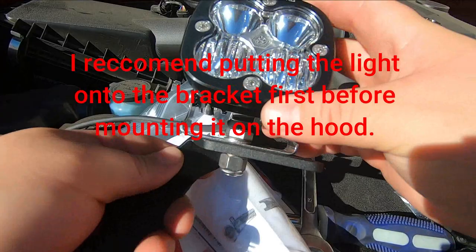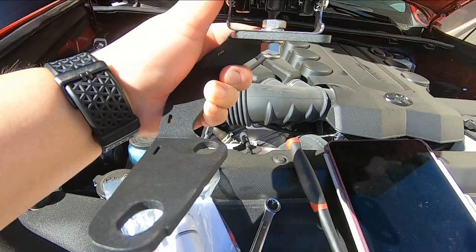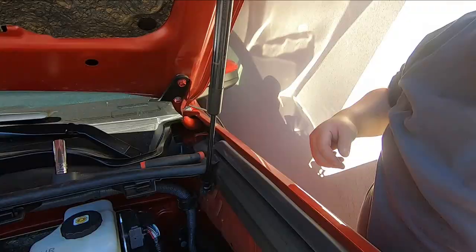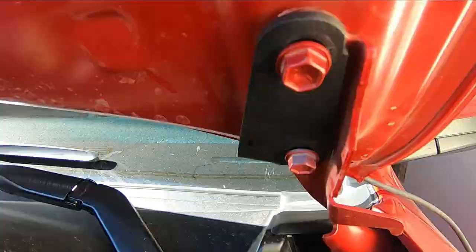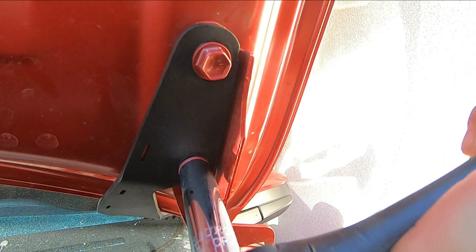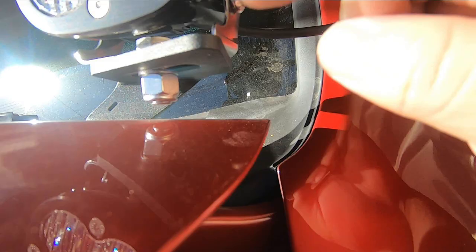What I did first was mount it onto the bracket while still loose so I have room to play with it, and I'll do final adjustments later. I'll throw it on the hood bracket. I have everything loosened up and I'm going to do one at a time. You want your paint line to match up, so lift up the hood with your left hand and tighten it up. The space you have to play with is fairly tight with these low-profile brackets.